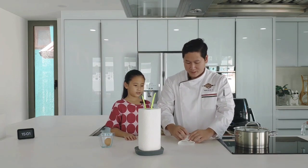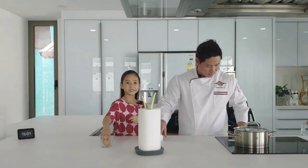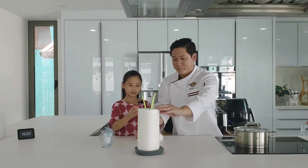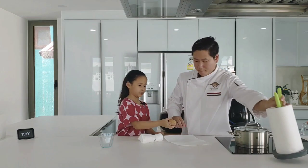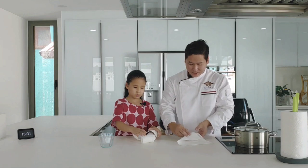Roll it. Three done, one more to go. It's this little egg. Here you go — that is the last egg.